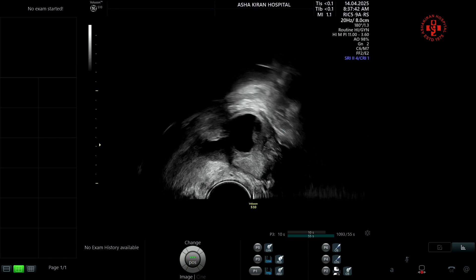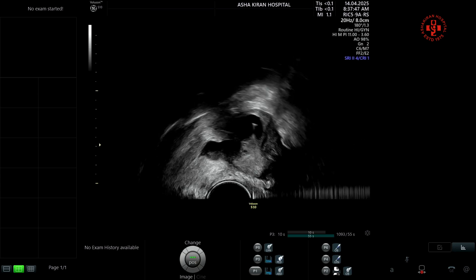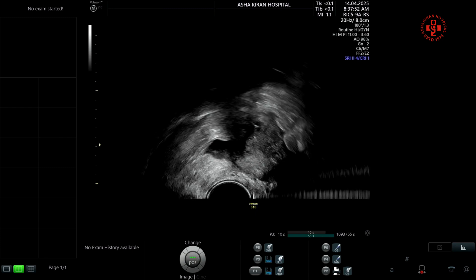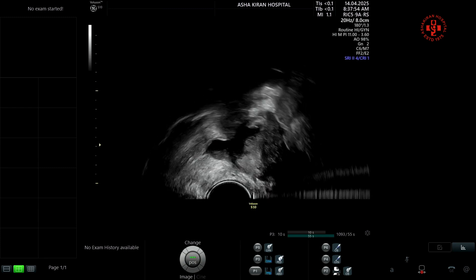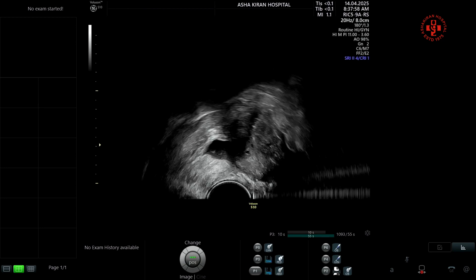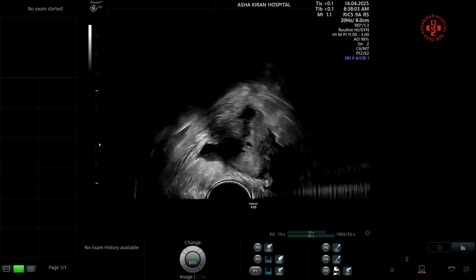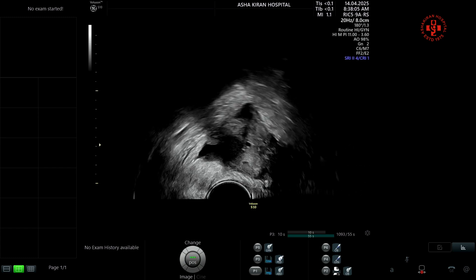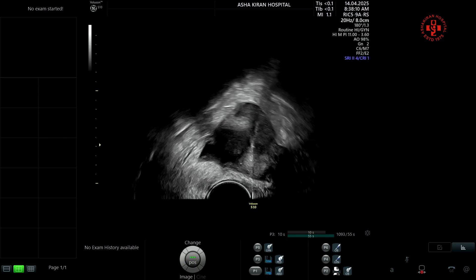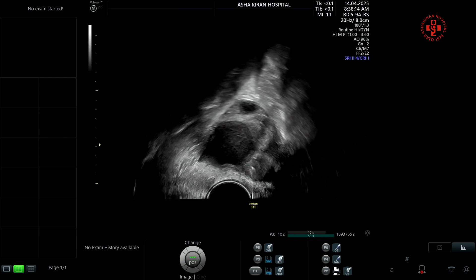We decided to proceed with the brush technique, which has already been published. Here you can see we are aspirating follicles at the periphery of the endometrioma, including one follicle just above the endometrioma. Because this patient has an AMH of 1.3, we feel that even a single follicle should not be left behind out of fear of endometrioma aspiration or future complications like abscess formation.